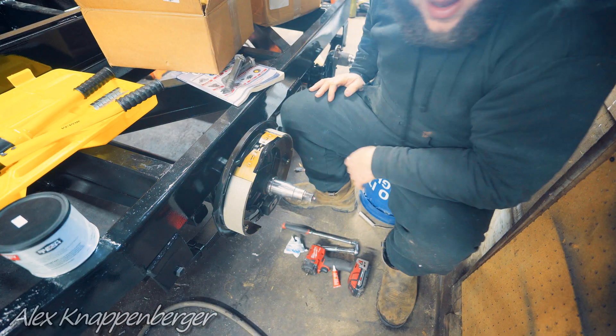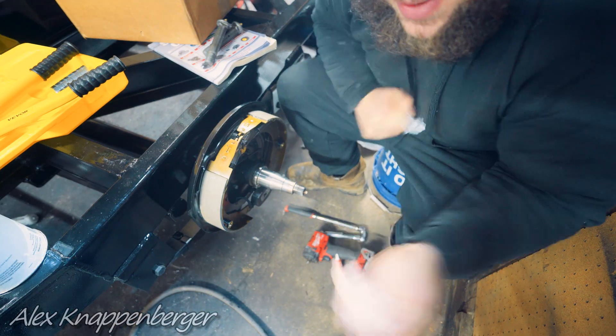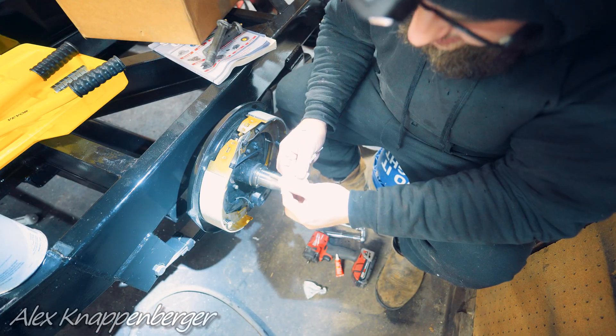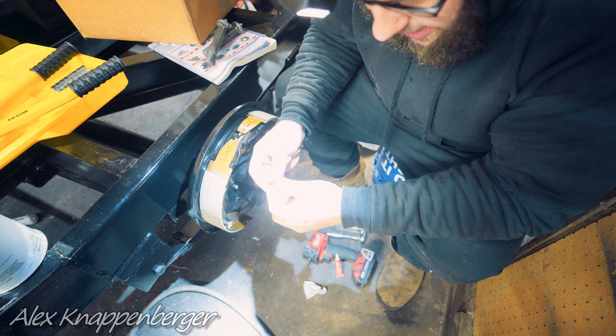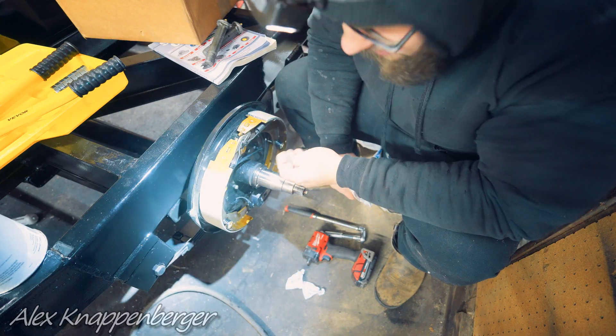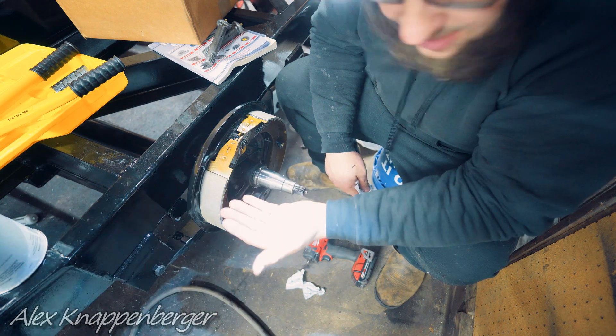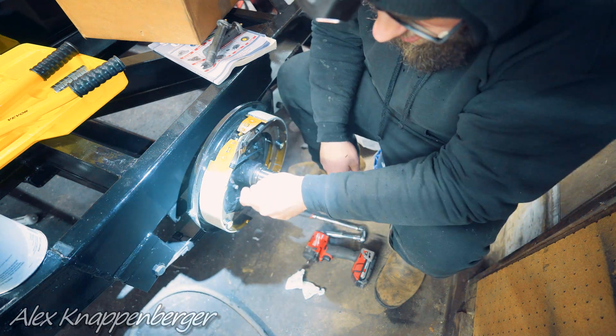Slide it on there just like that. I was running these axles for a long time without brakes — just idler hubs — so I didn't have a nut to hold on the brake assembly. These are actually 3/8-24 fine thread. A lot of times if you buy an axle you'll already have them. If you need to replace them on a 7,000 pound or even a 5,200 pound axle, it's usually 3/8-24, just so you know.